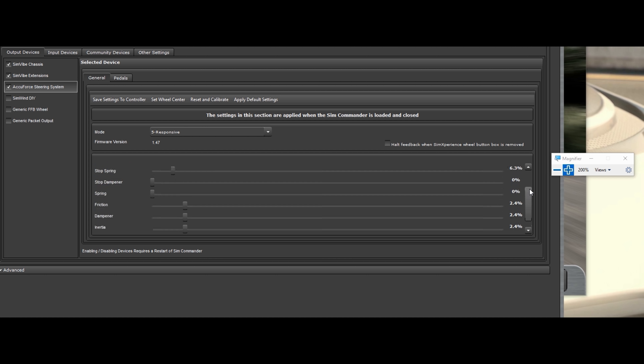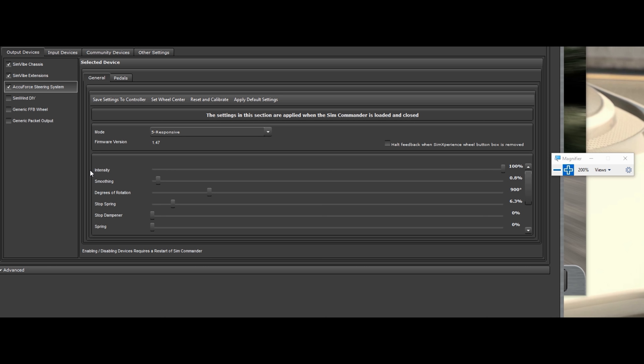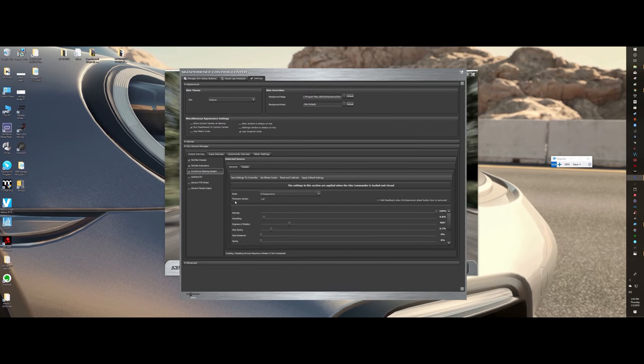Once you've got all that done, you want to hit 'Save Settings to Controller' and then it saves it to your actual wheelbase itself. Be sure to slap your rim on there, hit 'Set Wheel Center,' align your leather red stripe up center, center your wheel the way you want it. It doesn't matter if your unit's mounted upside down or however you have it mounted. Hit Set Center and that's it. These settings are now saved to my actual unit itself.